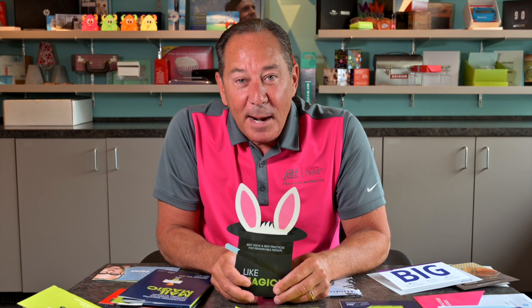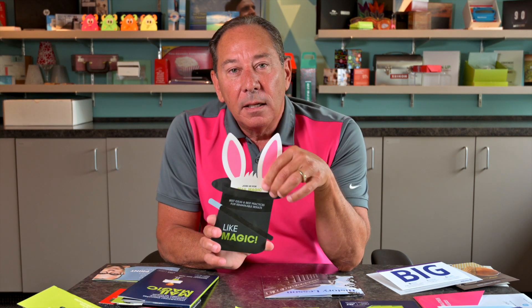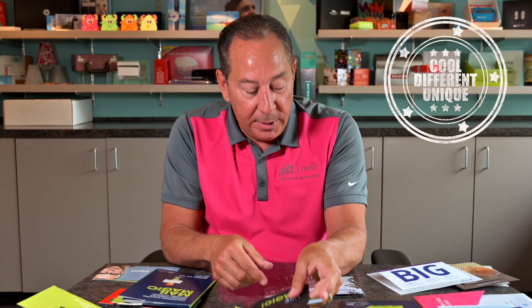Do you want to see me pull a rabbit out of my hat? This was an invitation we did for an event we had in Sioux Falls, South Dakota. It's black paper, tone on tone, bite felt cover stock. Again, something very different, very unique.